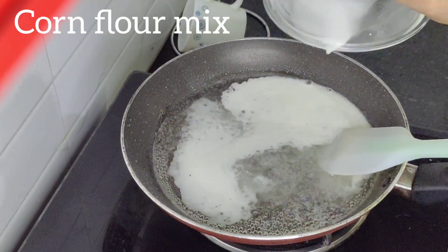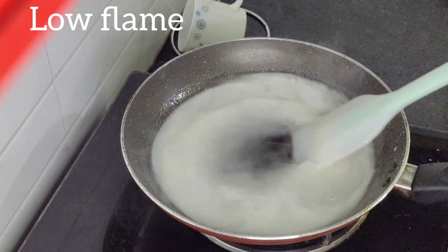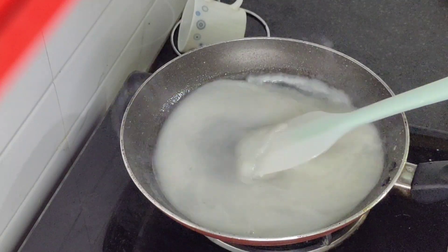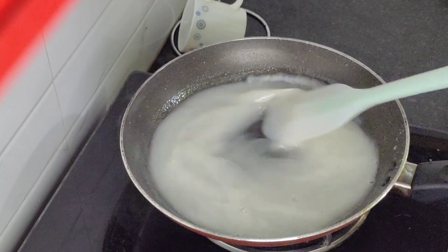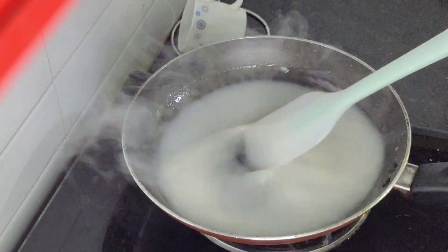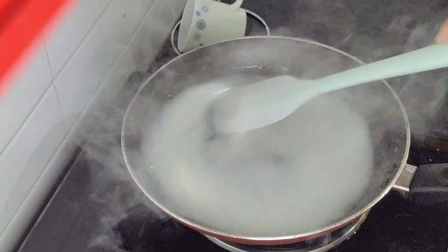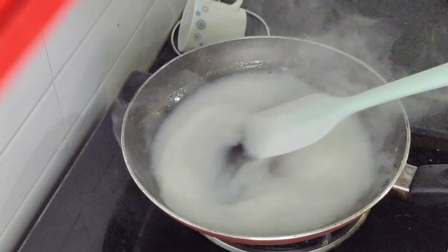We will mix it with high flame. We will mix it with corn flour. We will mix it a little on high flame then low flame.